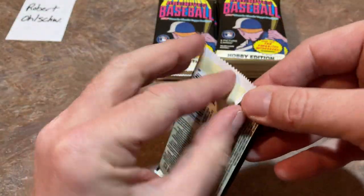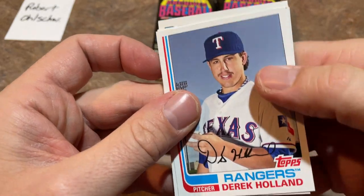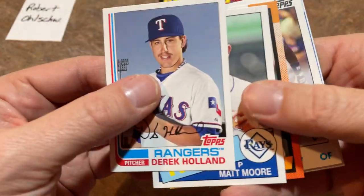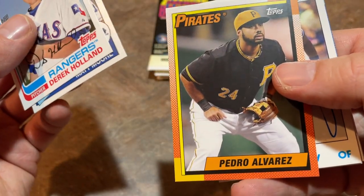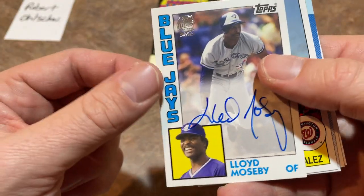Come on, autographs! I'm hoping there are some autos in here for you, Robert, otherwise that would be very disappointing. There's Derek Holland leading things off, Matt Moore. Pedro Alvarez, who tied Paul Goldschmidt with 36 home runs to lead the league in 2013. And there we go —